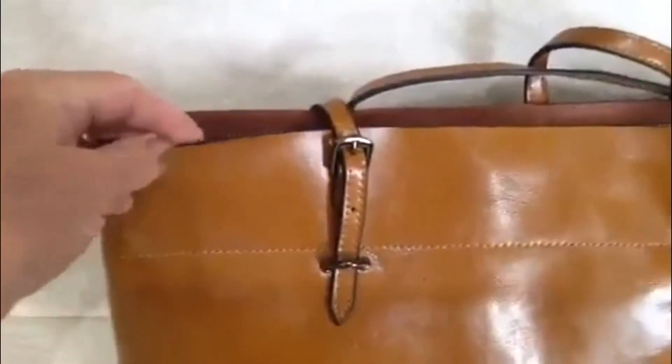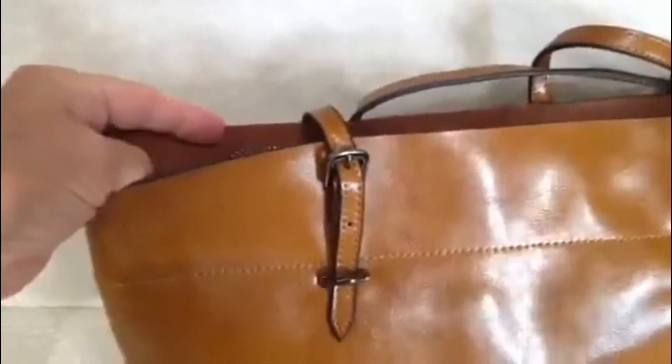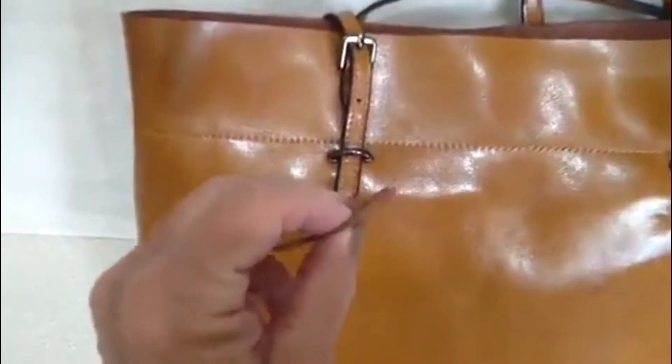Everything is nicely done. It's burnished on the edges so nothing will fray. You can see the underlying inside. When it's a split leather like that, they have to put something on the backing so that it gives it more structure.